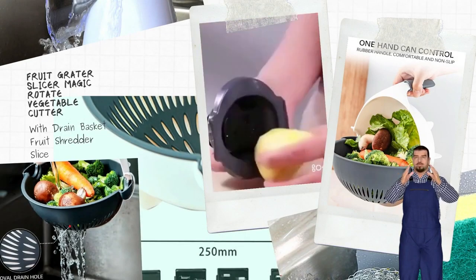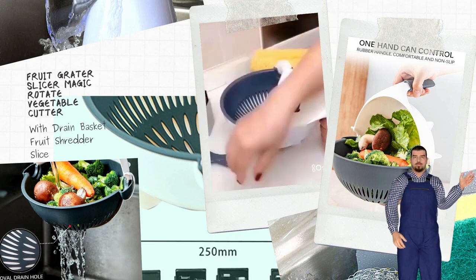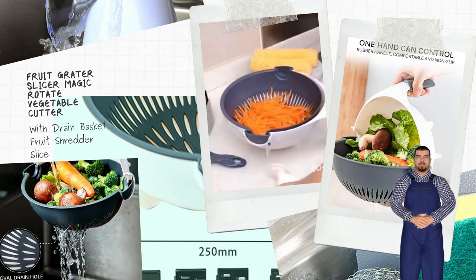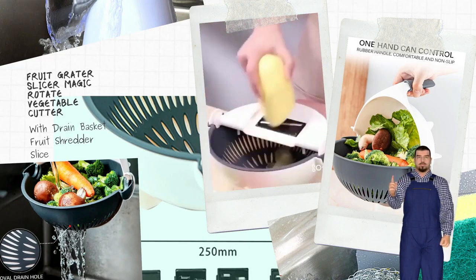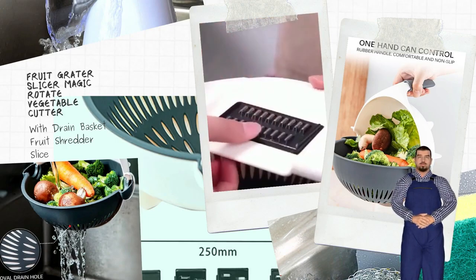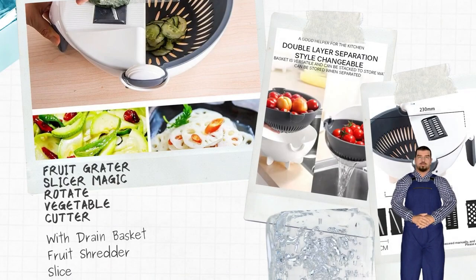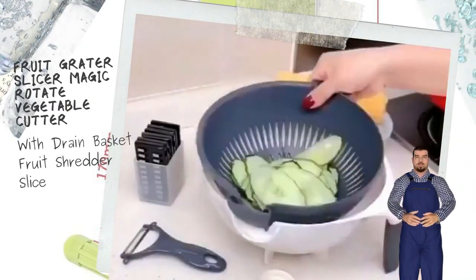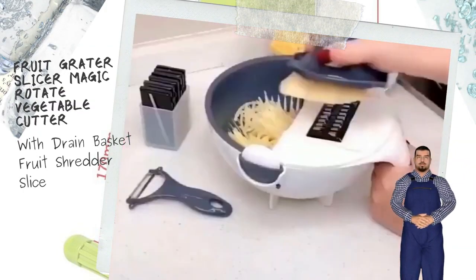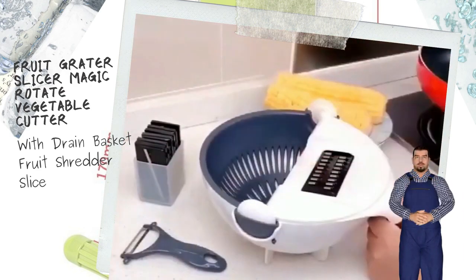Specifications: Type — Drain Basket Slicer. Quantity — 1 PC. Material — PP / TPR. Color — Gray and White. Cutter Head Size — 8.5 x 4.0 cm (3.3 x 1.6 in). Item Size — 9.0 x 9.0 x 7.9 inch. Net Weight — 400 g (14.11 oz).